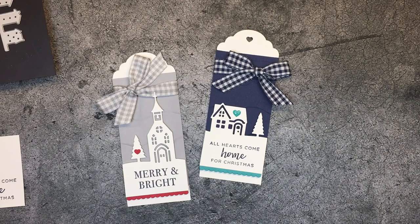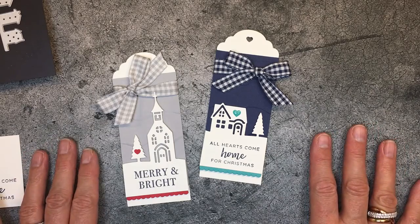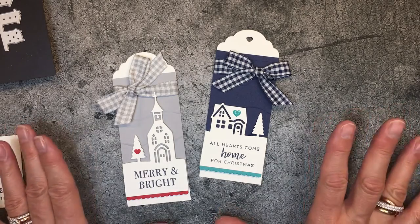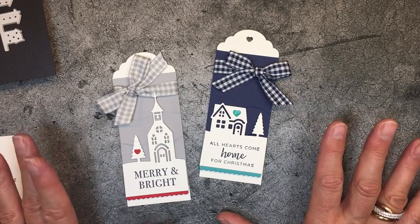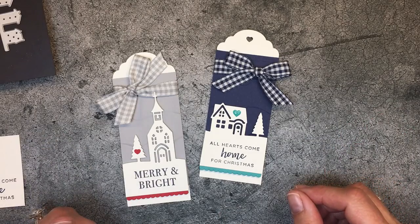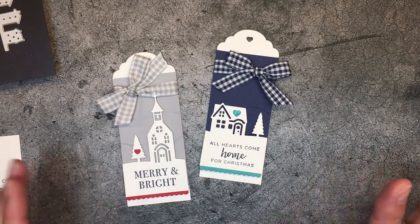Welcome to my One Minute to WOW video tutorial. This is Mary Fish with Stampin' Pretty and StampinPretty.com. I'm an independent Stampin' Up! demonstrator, which means I sell the Stampin' Up! products that I'm going to share with you today, as well as blog daily on StampinPretty.com with lots of card ideas, tag ideas, and gifts.